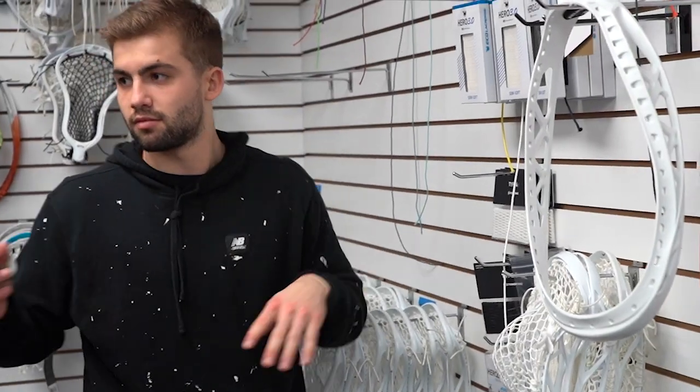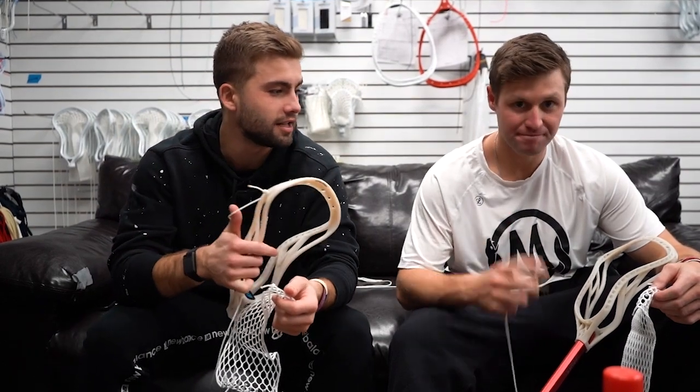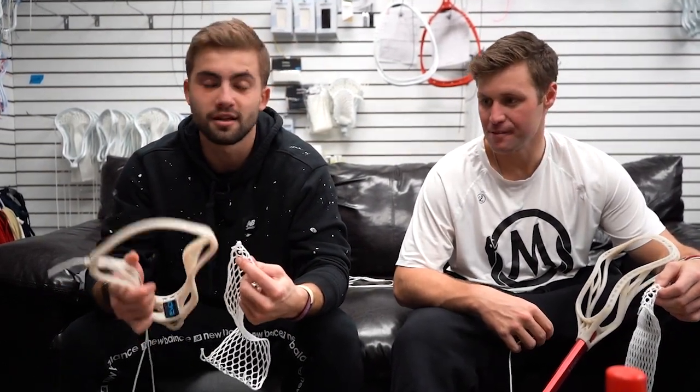We're going to dive in to stringing this thing up now. I string all of my own sticks and I'm going to teach Danny my pattern, what I like to do, and string this bad boy up.